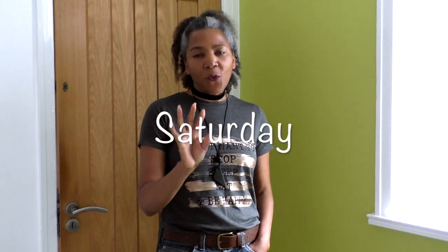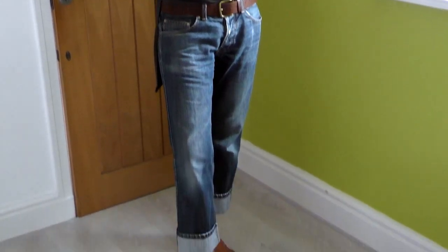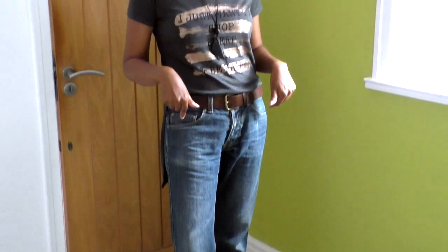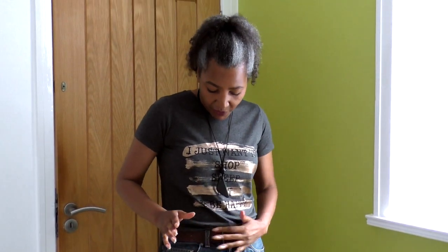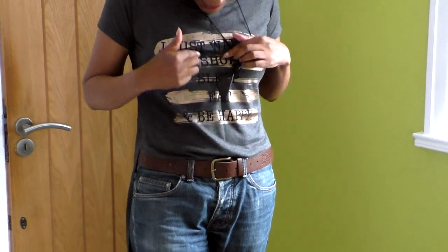Today's outfit — the weather is horrible. We've had such beautiful weather all week and today it's raining, pouring down, but it's warm. I'm wearing a t-shirt and jeans — these are my husband's boyfriend jeans that I've had for several years — and a brown belt.